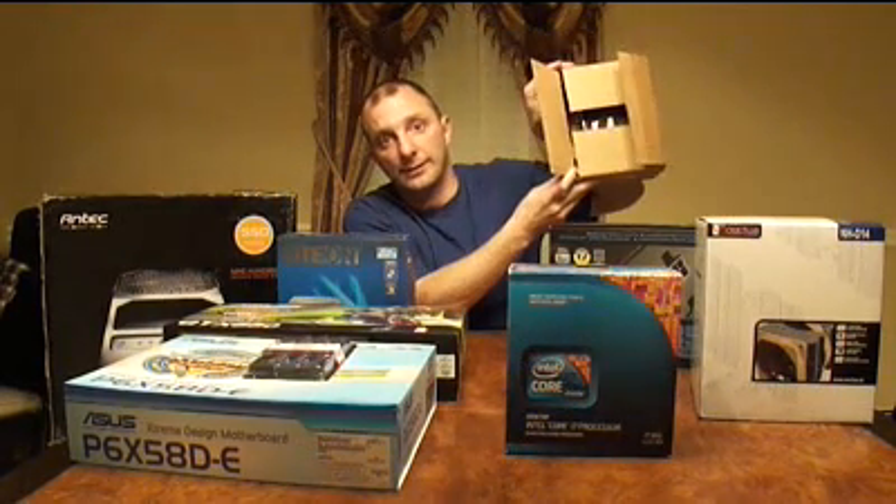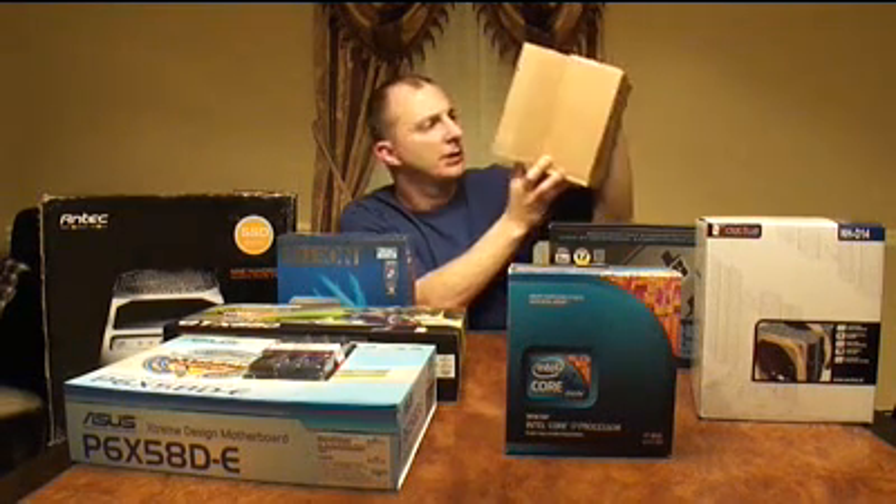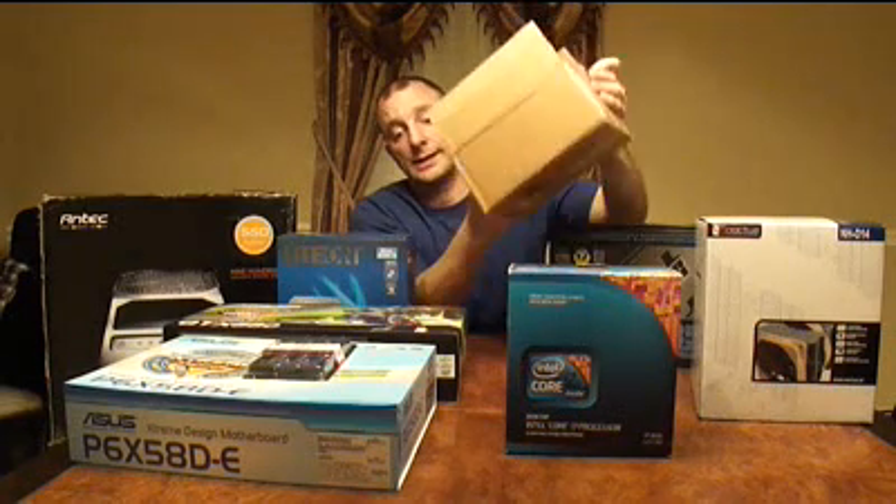I bought a bare bones kit — I didn't realize that — which means it doesn't come with any cables or anything, or even any fancy packaging. Luckily the other parts that I did buy came with cables for power and for data, so I'm okay there.